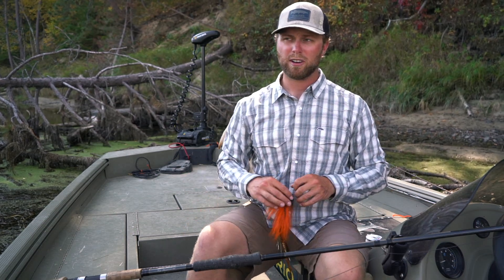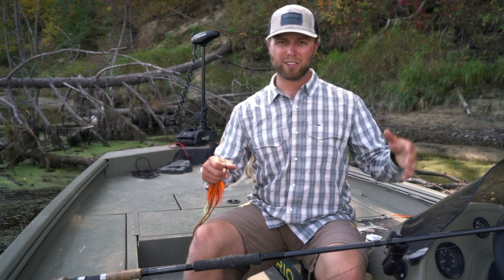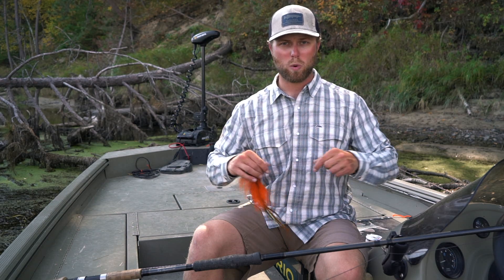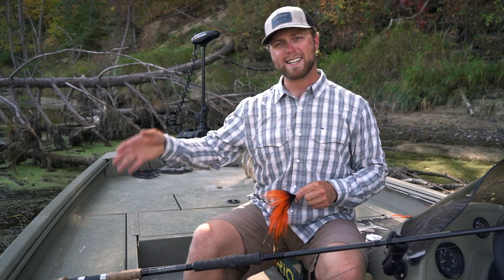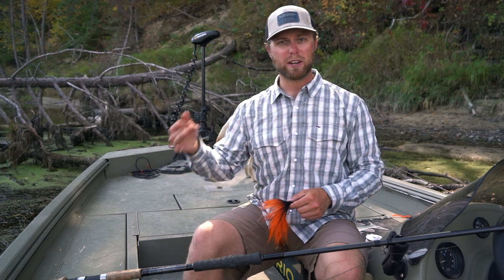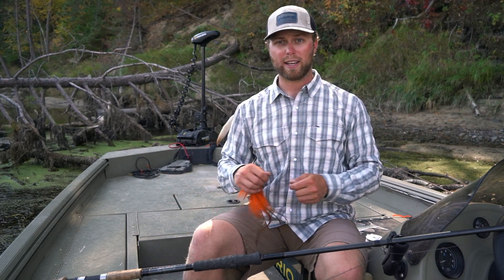Depending on the time of year, the fly, and the situation — when I'm running 8 to 12 inch flies I like running the 40 pound, as well as early season, mid-summer, smaller stuff where you're moving baits fast and quick. When I'm jumping up to the bigger leader, we're throwing that 14 to 18 inch fly or bigger — weighted flies, weighted heads, big curly tails. You're putting more stress on the leader, the fly line, just the whole setup in general.